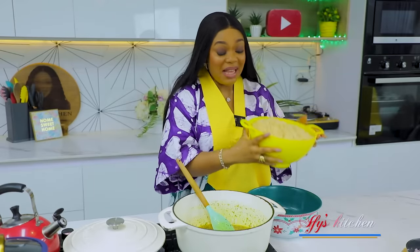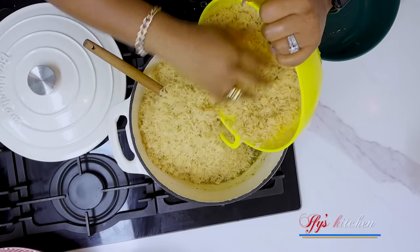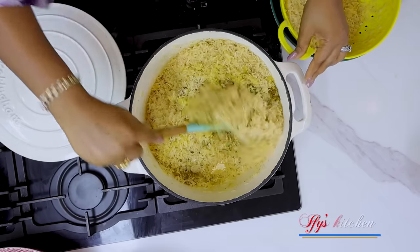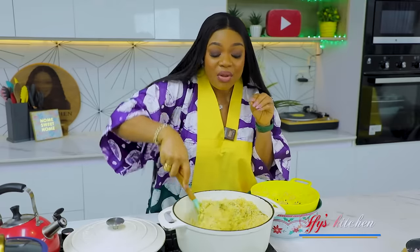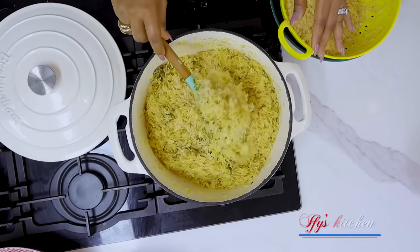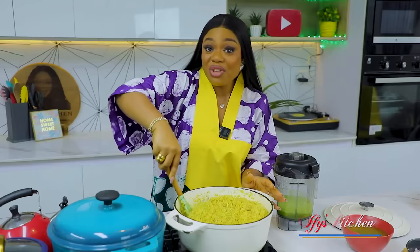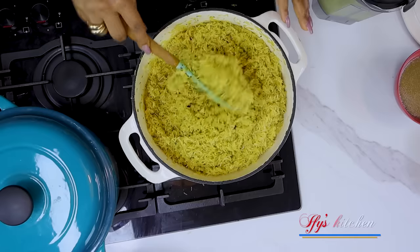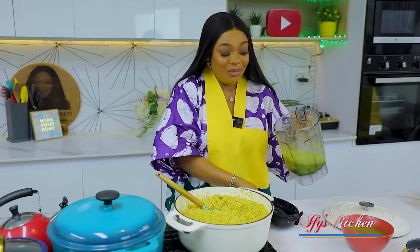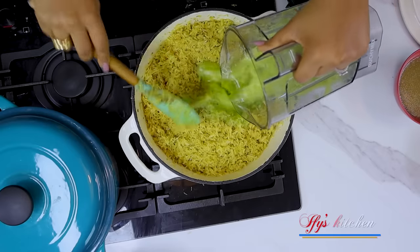Now is the time to add in your rice. As you can see, my rice is in a sieve because I have rinsed it thoroughly. I'm using basmati but feel free to use any kind of rice you like. Mix it thoroughly with the onions and everything in this pot, and I'm going to toast my rice. That's one of the secrets of getting the perfect fried rice. Please do not get tired of stirring and make sure you don't let it burn. After toasting for about 12 minutes, I'm going to add my blended green pepper - this will give your rice that nice yellowish-green color that Nigerians love in their fried rice.